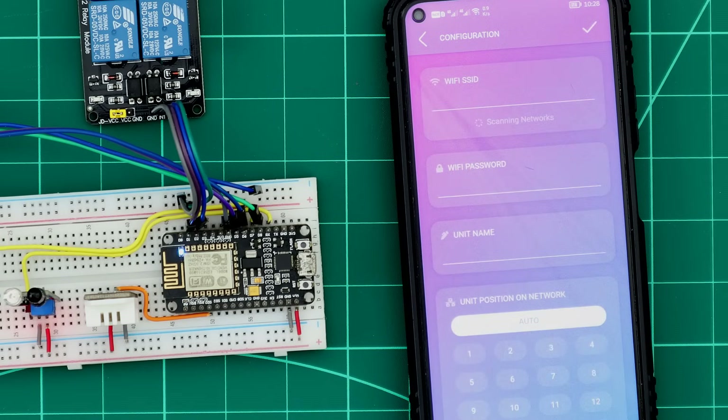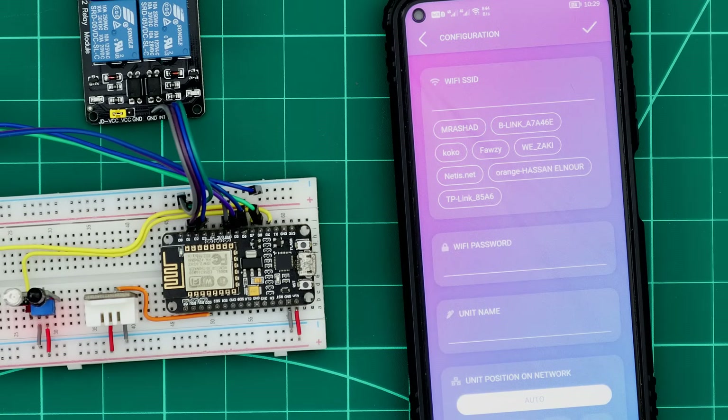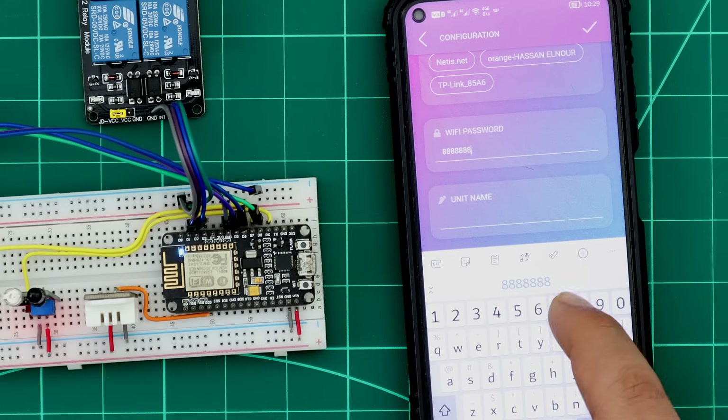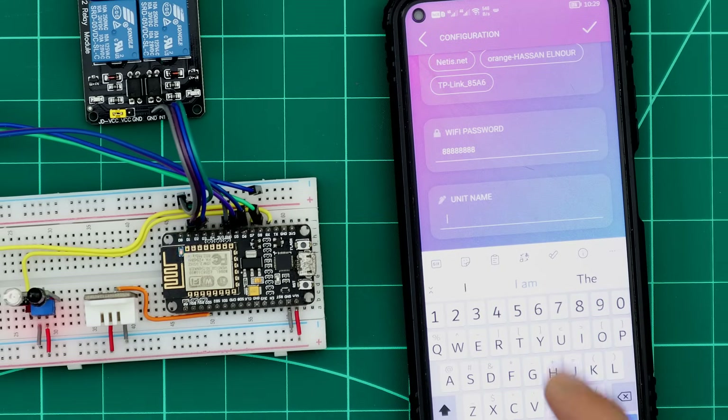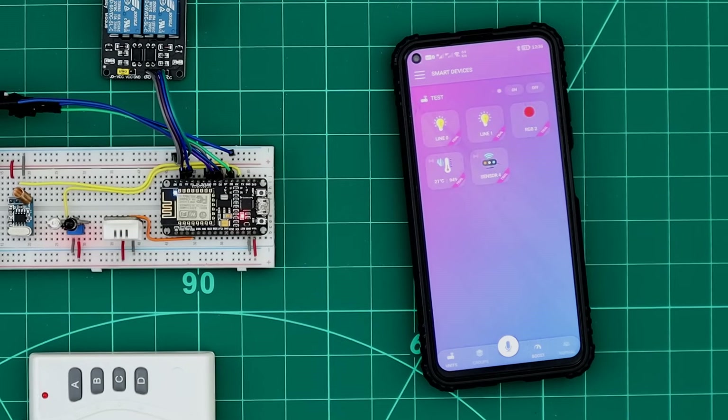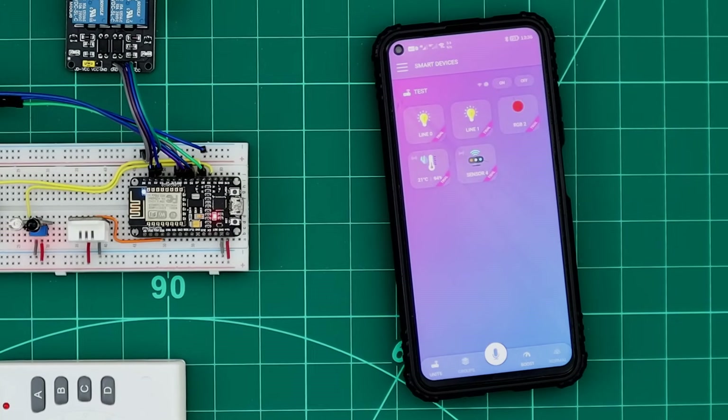Now the Configuration page appears. All we need to do is enter our home router Wi-Fi network details so our unit can connect to the internet. After saving the configuration, the unit will start scanning networks and connecting to our home network, connect to the internet, and appear in the application interface. And now our unit is ready.